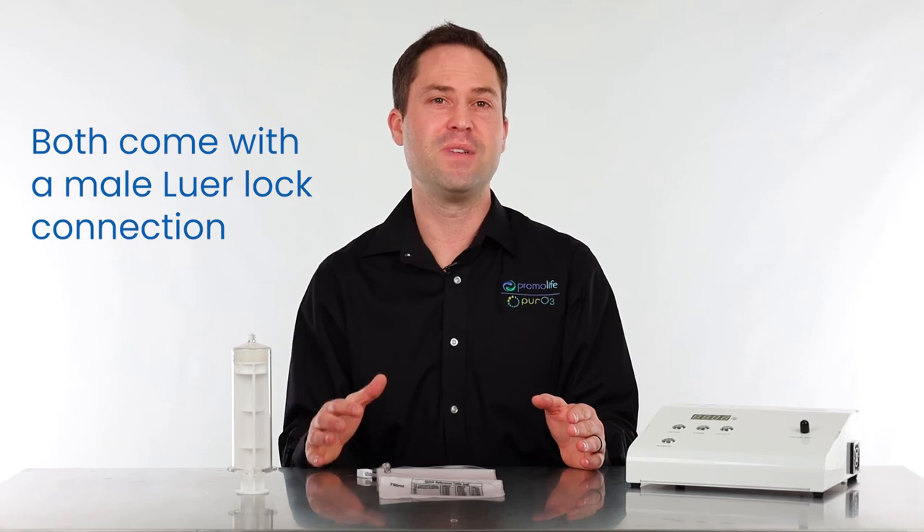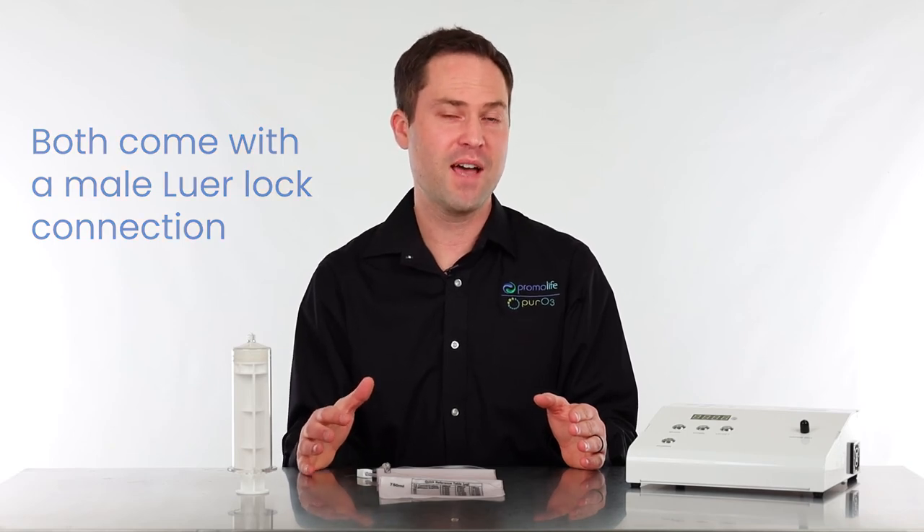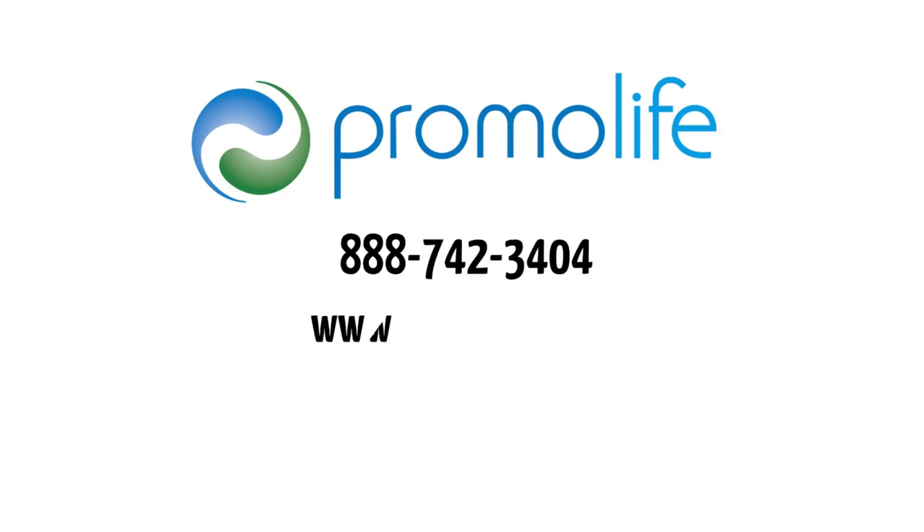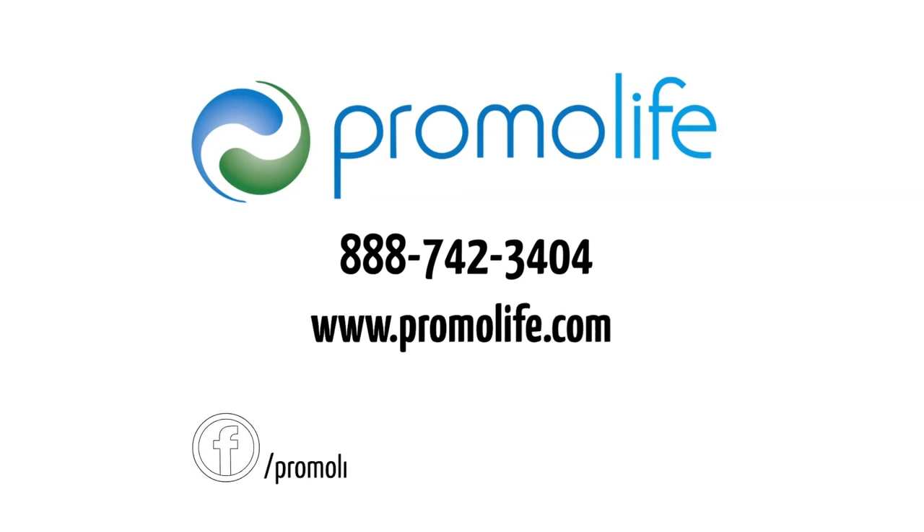Both the bag and the syringe come with a male Luer-lock connection, which allows you to easily connect them to all of our ozone catheters and ozone generators. If you have any other questions about this product, please feel free to give us a call at 888-742-3404 or visit our website at www.promolife.com. Don't forget to check us out on Facebook and Instagram.